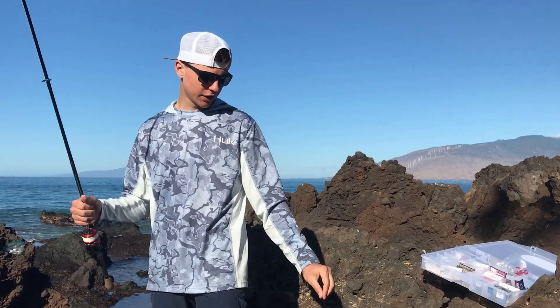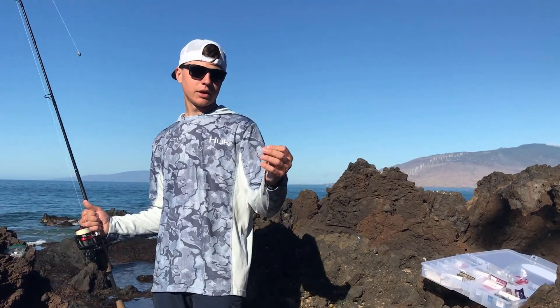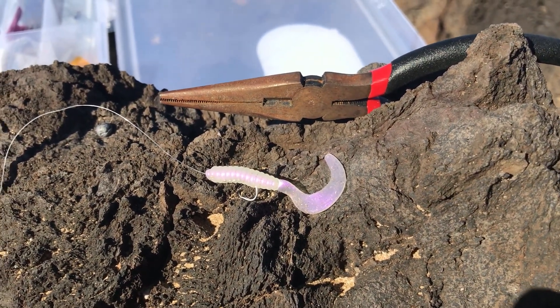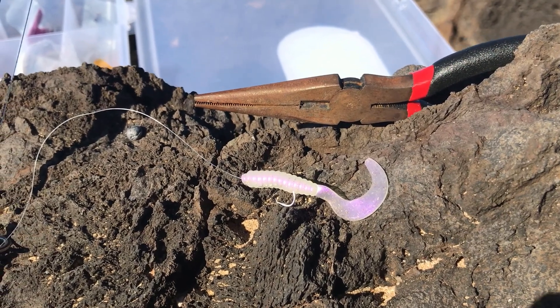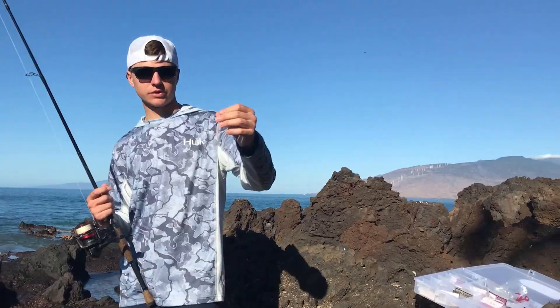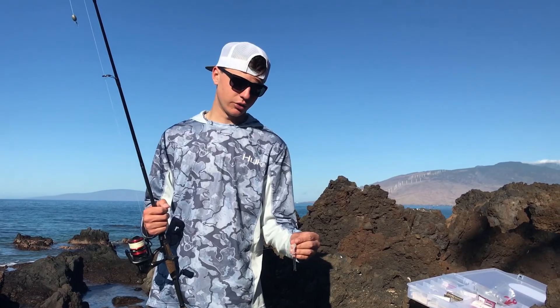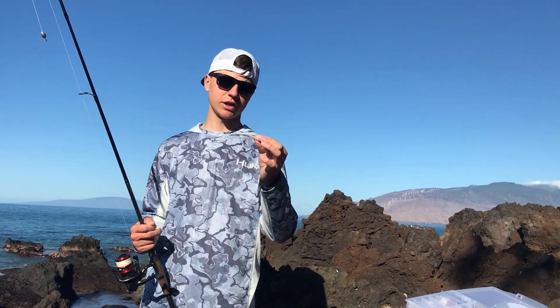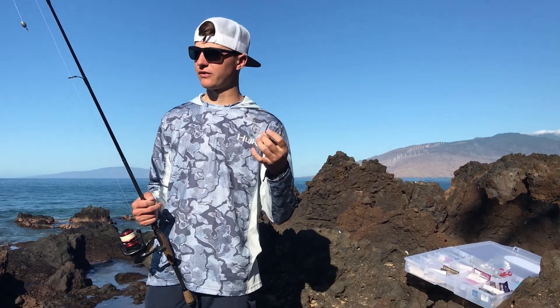It's the 10-pound fluorocarbon again, and I've got the curly tail grub. A lot of people think you need it on a jig head, but I don't have it on a jig head — the guy at the shop explained it kind of messes up the action. It's better on a plain hook, the same hooks I've been using for the squid and bait fish.